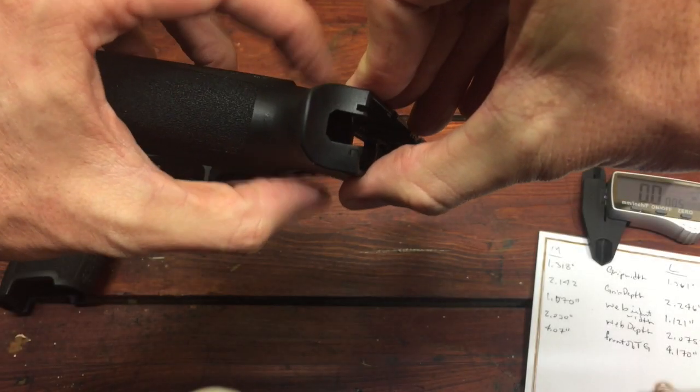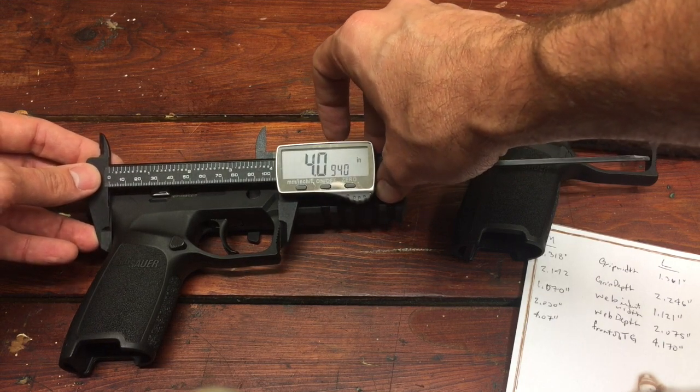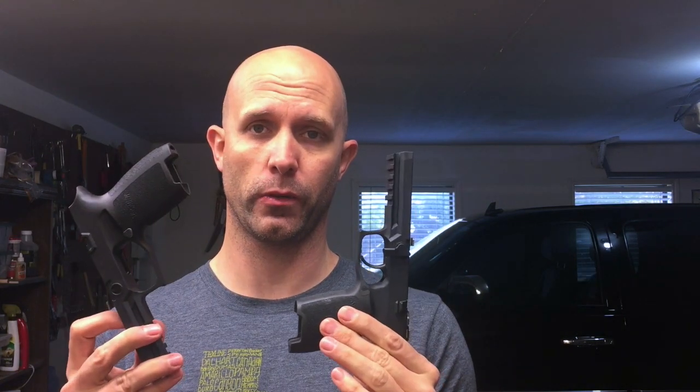Hi everybody and welcome back to the Texas Suburban Homestead. Today we're talking about grip modules for the SIG P320.